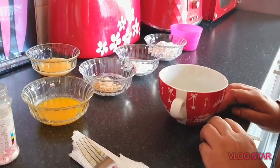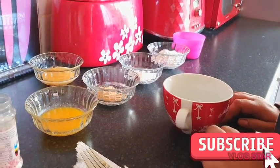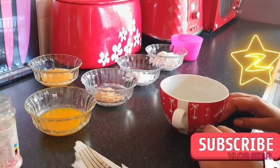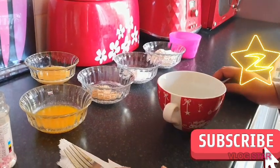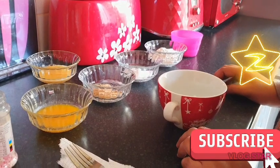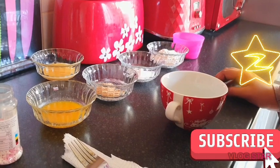Assalamu alaikum, bismillahirrahmanirrahim. Today I'll be making a chocolate mug cake, just like for kids and stuff because they are home and they always want something chocolatey. What you will need — the ingredients — is one egg.